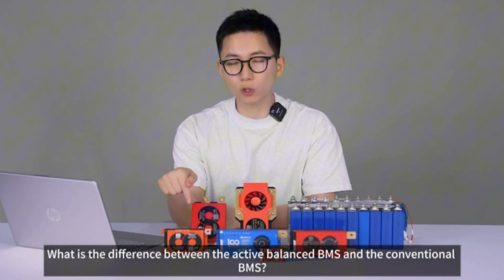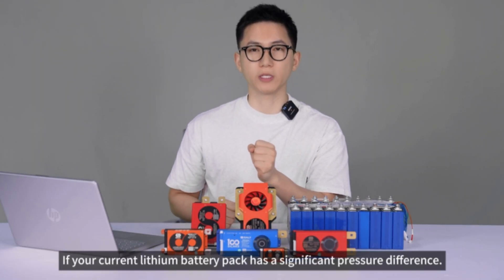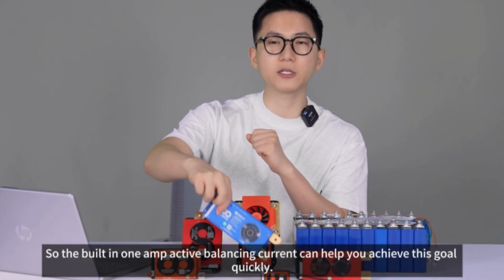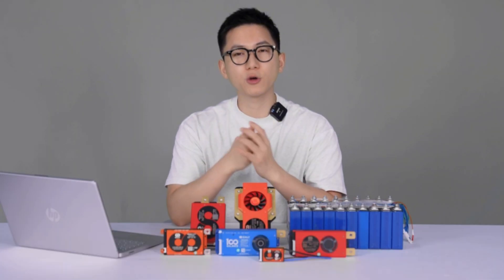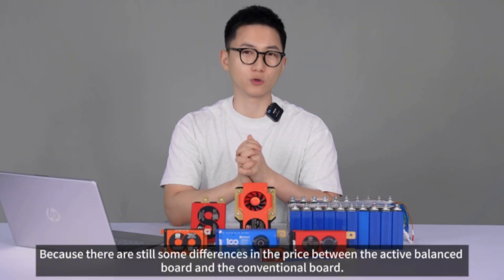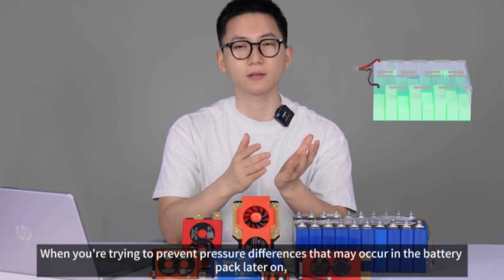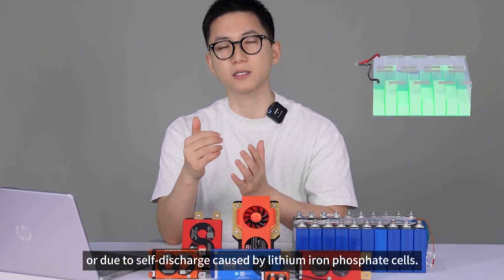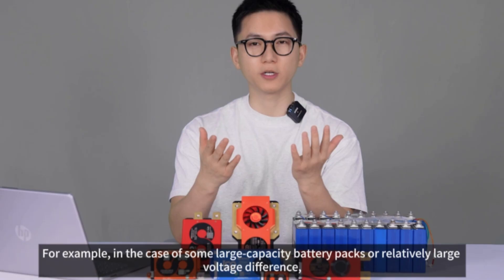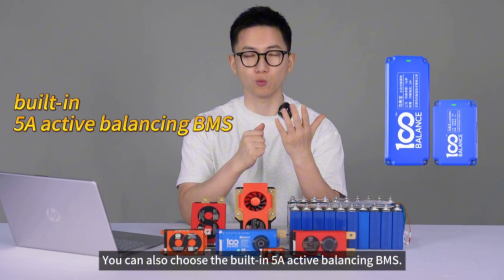What is the difference between the active balance BMS and the conventional BMS? First, if your current lithium battery pack has a significant voltage difference and you want to balance it quickly, the built-in 1 amp active balancing current can help you achieve this goal. There is also a price difference between the active balance board and the conventional board. When you only need to prevent voltage differences or address self-discharge in lithium iron phosphate cells, a regular BMS can meet your needs. For large capacity packs or relatively large voltage differences, you can also choose the built-in 5 amp active balancing BMS.